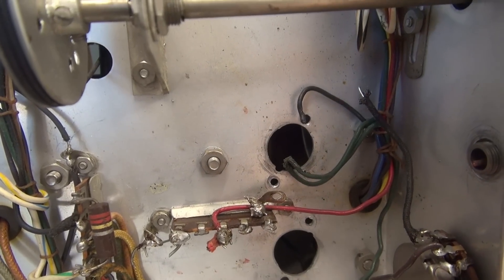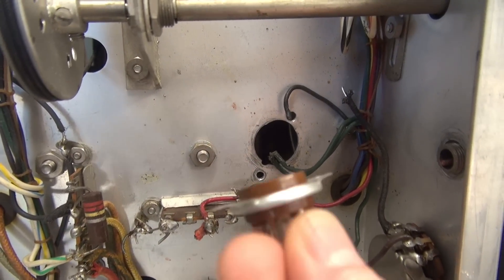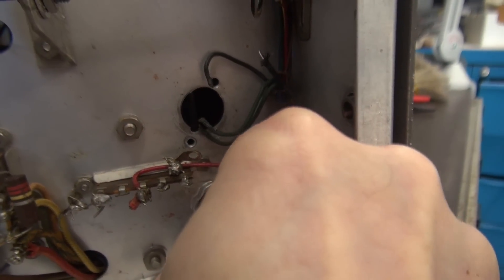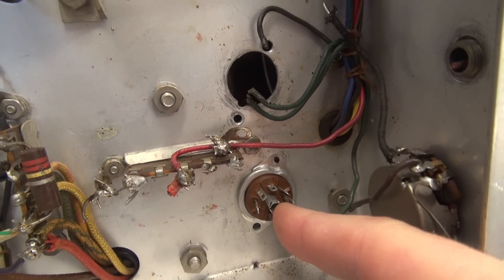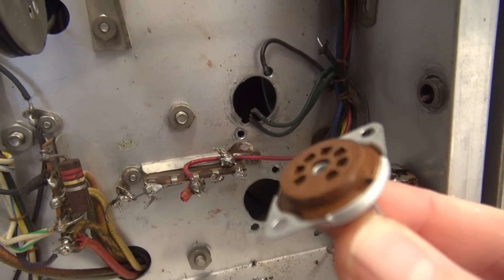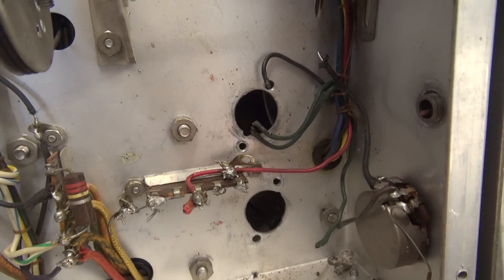The old 9-pin sockets are out. You can kind of see the witness mark of where the old originals used to sit. I've got these nice 3/4-inch mount sockets. I purchased these through surplus sales in Nebraska years ago — I believe they're old Cinch. They're the real McCoy. Let's get them in.